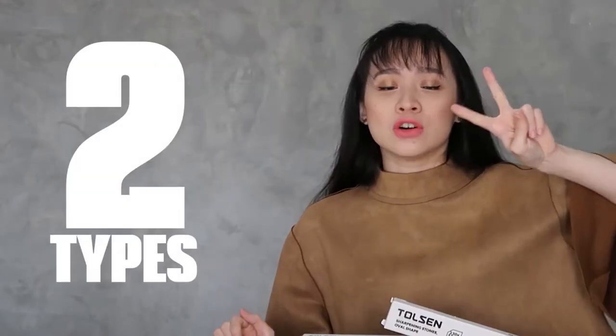Hi guys! Welcome! Today, I'll introduce the sharpening stones. We have two types of sharpening stones: we have the oval shape and we have the combination one.